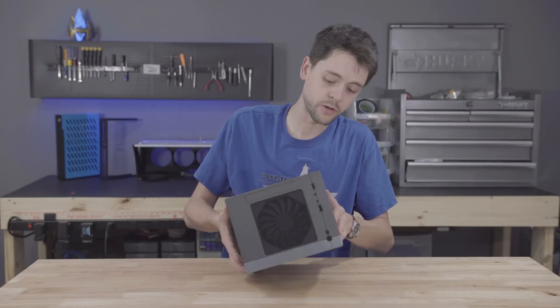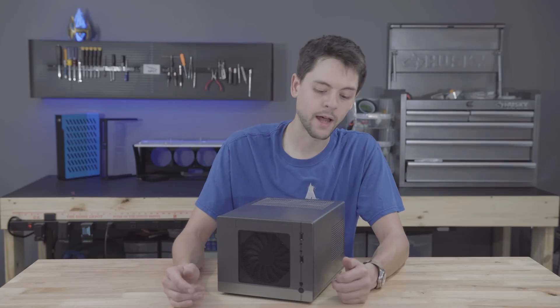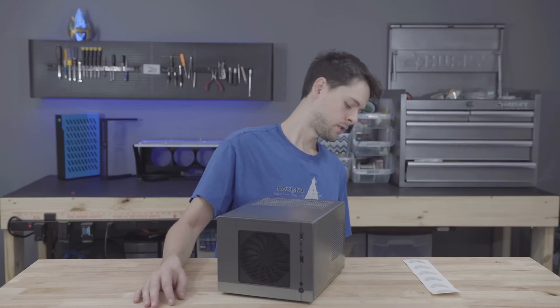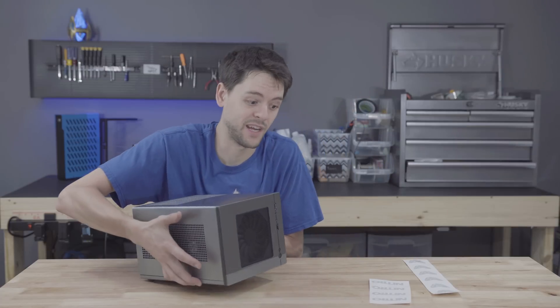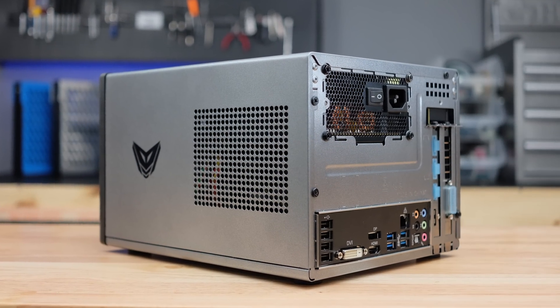The paint turned out really nicely - it matches the silver and gunmetal gray of the Nitro series. But it's missing one thing: stickers. I think each one of these adds five frame rates per second - I don't know until we benchmark it, but let's get them on there. The stickers are on, it looks great, and hopefully it performs as good as it looks, maybe even better.